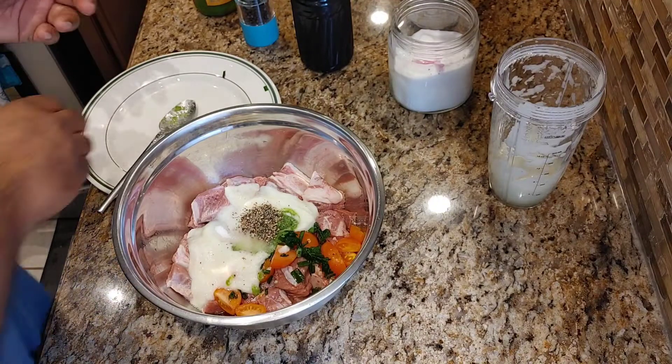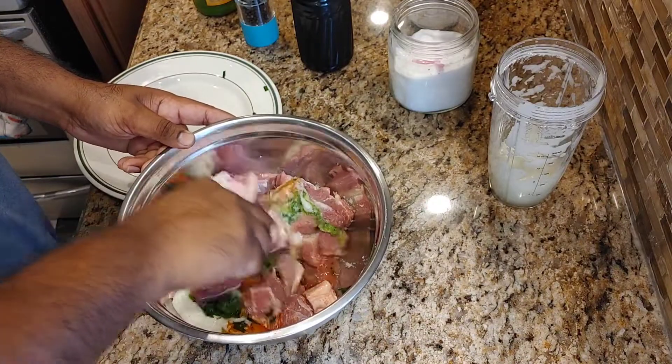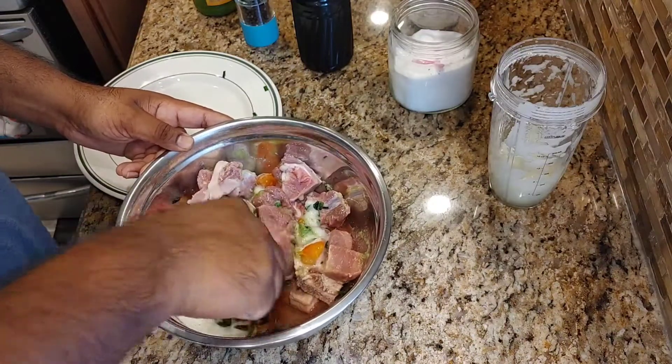Mix everything together and let it sit on the counter for about half an hour to an hour to marinate a little bit.